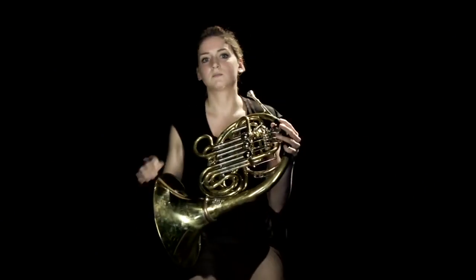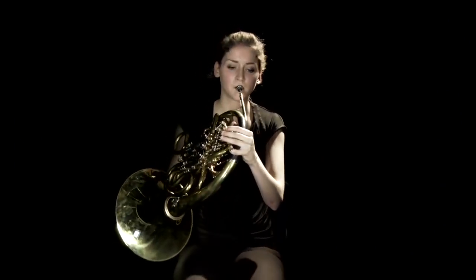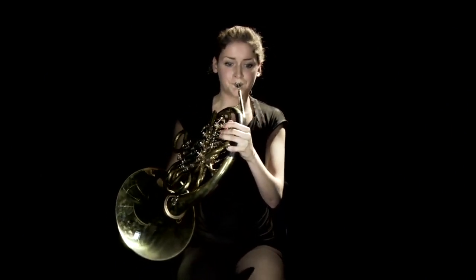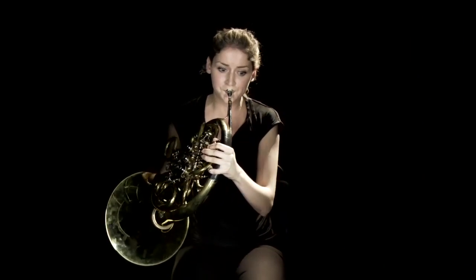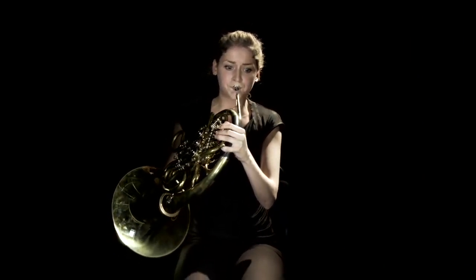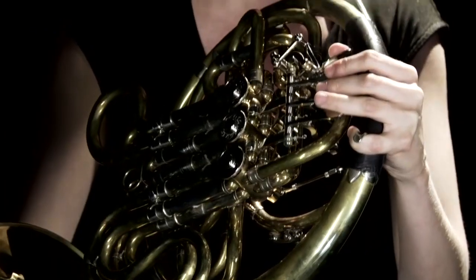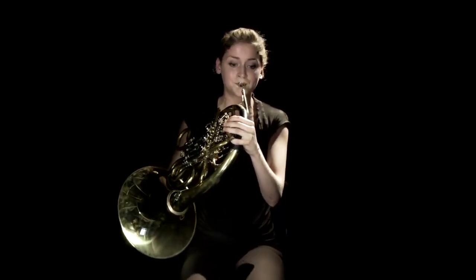Gustav Mahler was one of the best horn writers in his time, and maybe of all horn writing ever. He had some beautiful loud tunes, but also some beautiful quiet ones. This is one of the more melodic, pretty ones. In the same symphony, Mahler also wrote some rather loud bits for horn — this is a tutti, so there are quite a lot of us playing it. Imagine this times about a million.